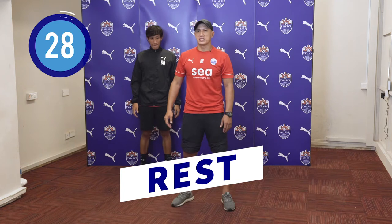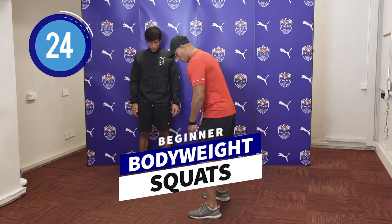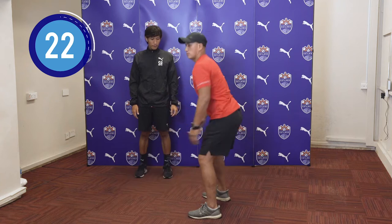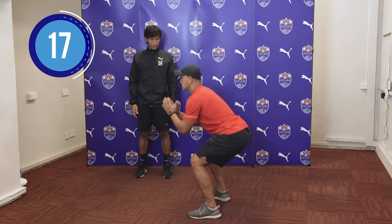For the next exercise, we will be doing Squats. We will be in a good position, in line. Your knees cannot be above your toes. And we are going for 30 seconds.